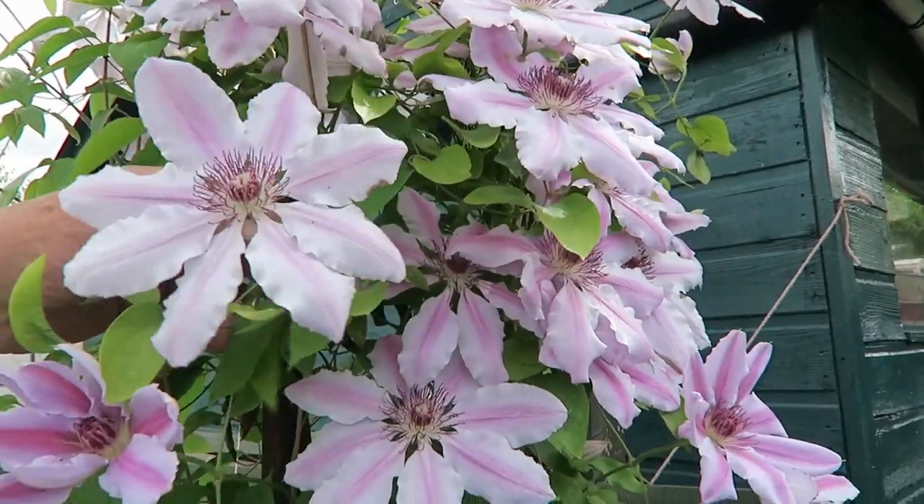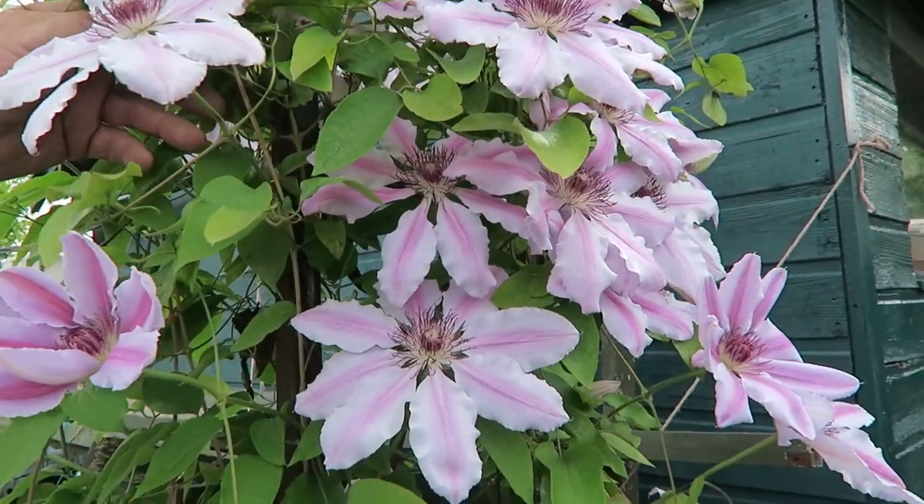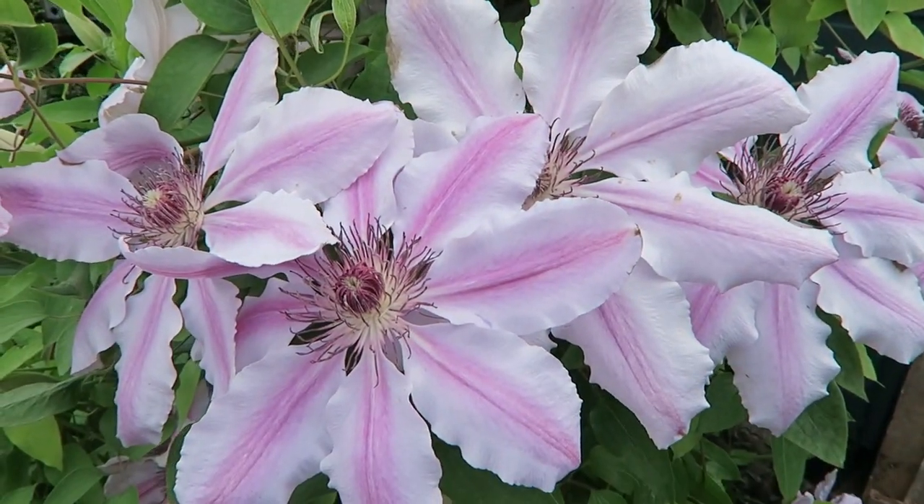This old clematis Nelly Moser grows there every year — never has anything done to it, it just gets on with it and has lovely flowers. That's about it for this week. I hope you've enjoyed it — sorry if it was a bit long, but I promised to show you everything and I have. We'll see if next week we can get one or two other jobs done, and it's time you had a look at those chickens. Take care everyone, thank you for watching and subscribing — see you next week!